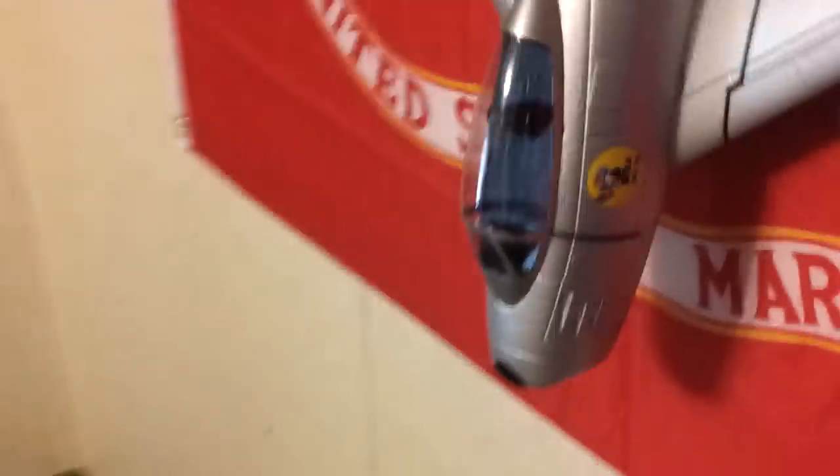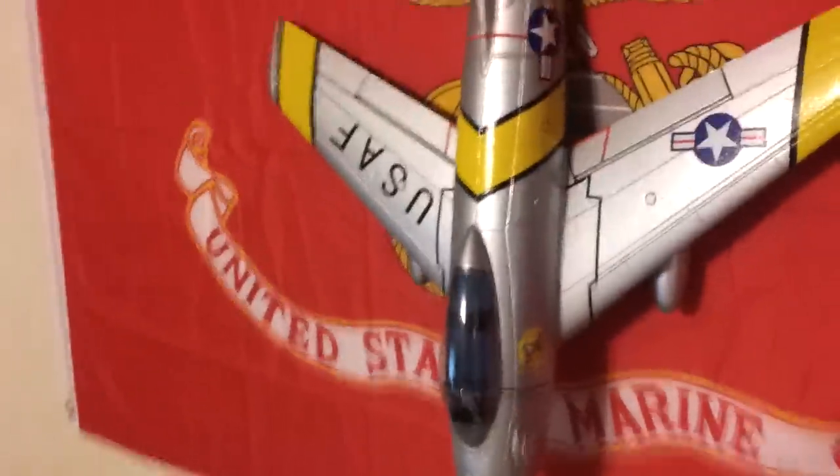As soon as I get enough confidence to take that thing in the air — I don't want to crash it and break it all up — I'm going to try to alter the canopy. It's a magnetic hold canopy. I was a little disappointed they didn't have a pilot in the canopy, so I'm going to make some modifications and set it up where I can put a yard lizard in it. We'll have cadet yard lizards all over the place. I'm going to try to fly these yard lizards around when I get good enough, if I don't break it up first. I'll be showing you that as soon as I get that ready.